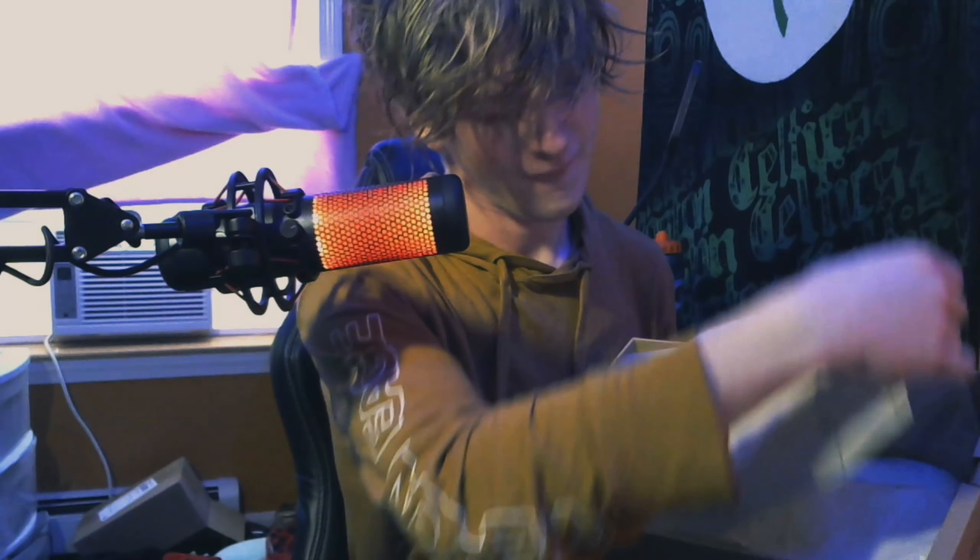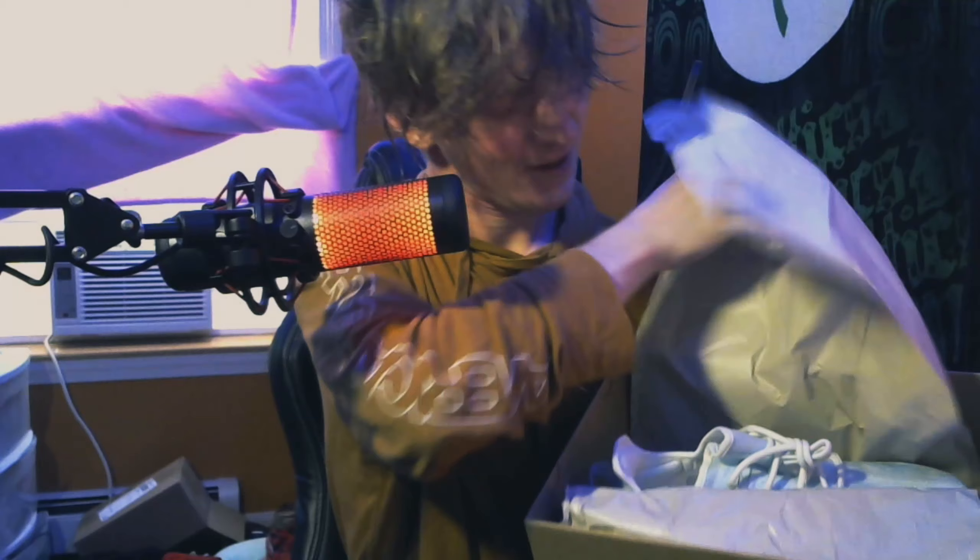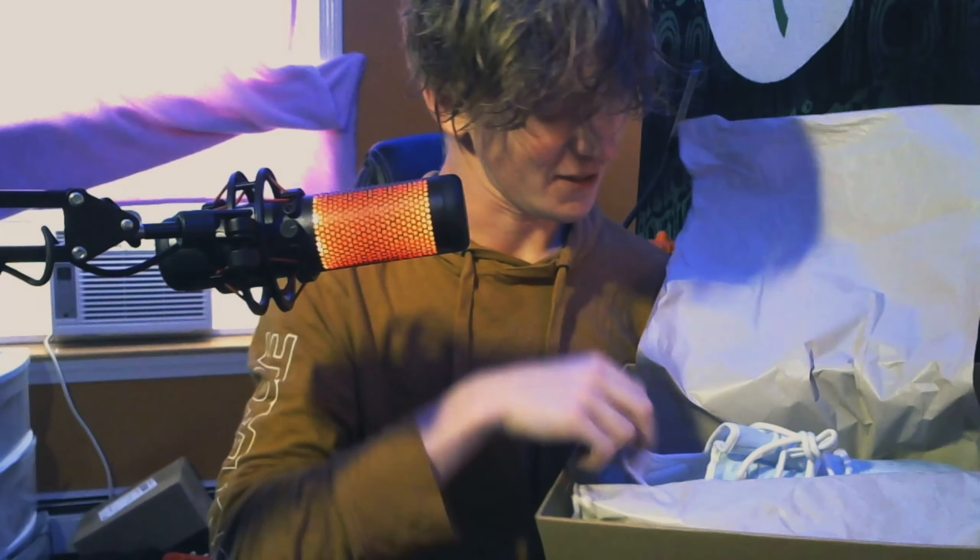There's an empty 350 box here — don't worry, I do plan on keeping that. Oh, there's one — oh my gosh, man!